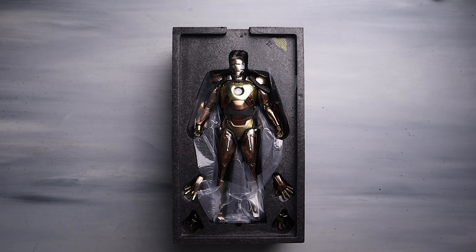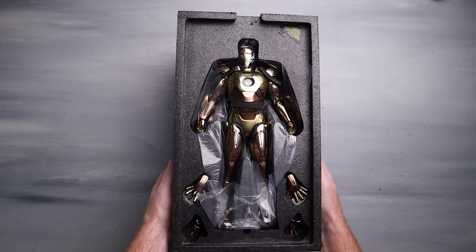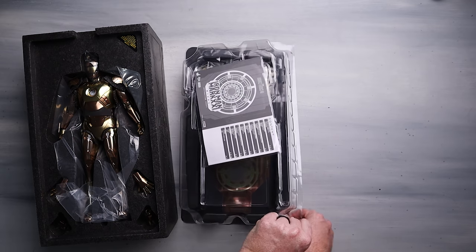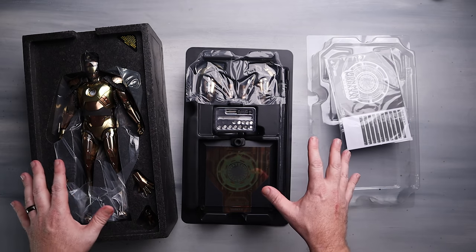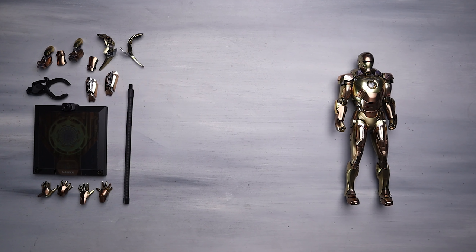Oh man, look at that - that looks flippin' beautiful. So we got the figure itself, we've got some hands, and there should be a tray underneath. Now this is definitely just a repaint of the Mark 7 with fewer accessories, so that's kind of crazy how they did that. I'm going to get all the plastic bits off of this thing and then let's see what it's all about.